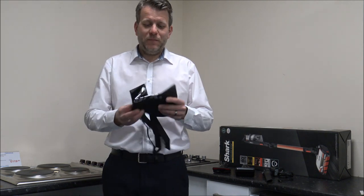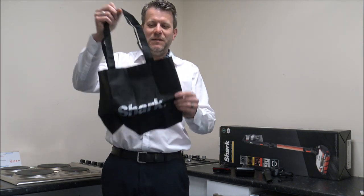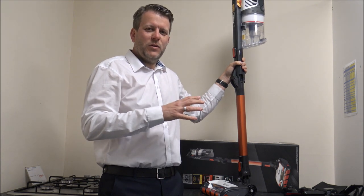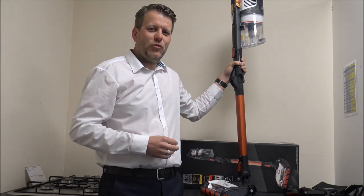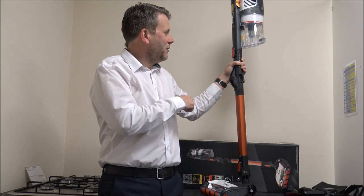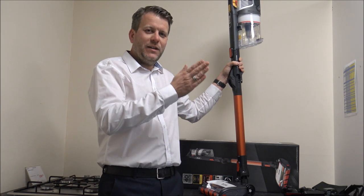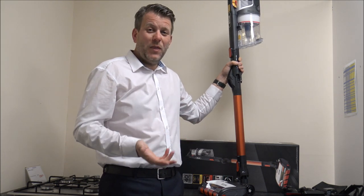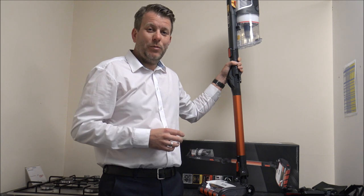It also comes with a little bag to store all the tools and accessories. Storage of cordless vacuums can be an issue — some people want to know where to charge it, where to keep the accessories, where to keep the vacuum — it's not as simple as with old traditional corded vacuums. This one doesn't come with a wall bracket, so you're not tied into a certain position in the house, which quite a few people prefer.